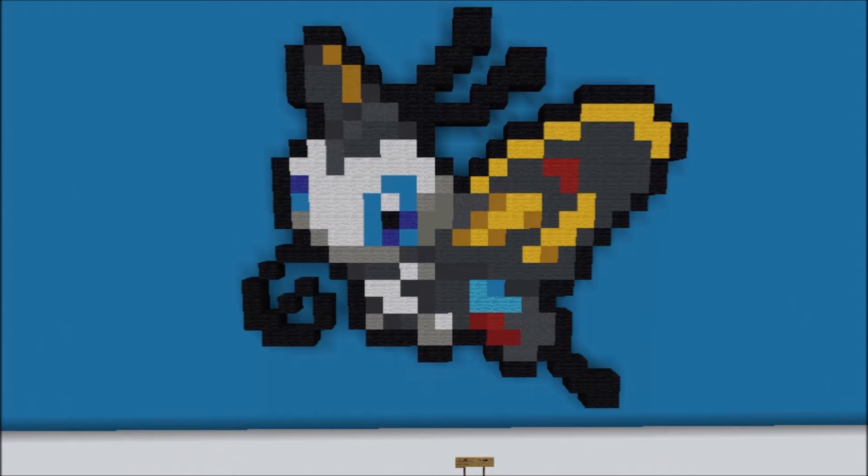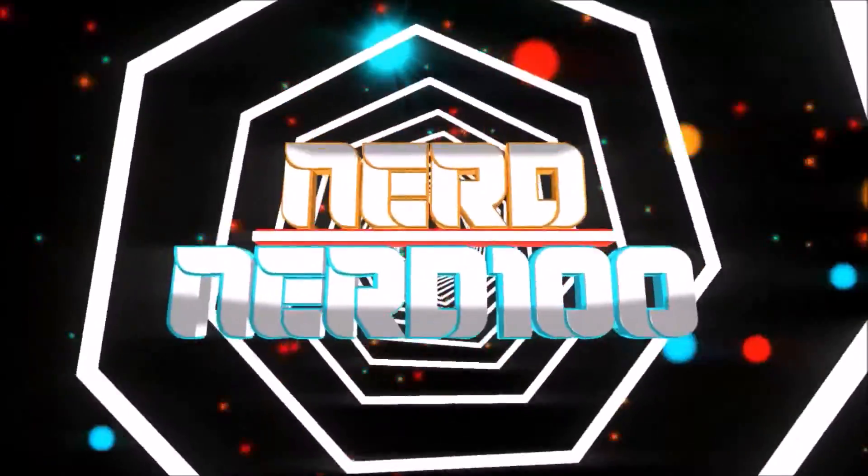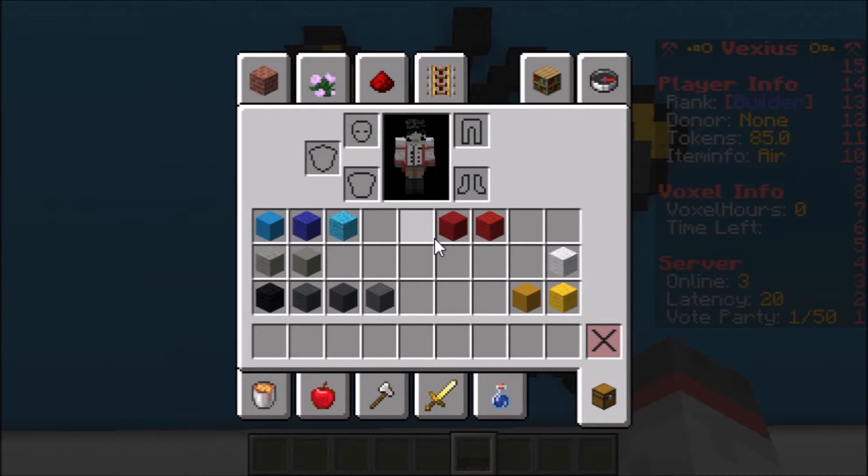Welcome back to the channel. Today we're building a butterfly. Before we get to our block placements, if you do like this video please hit that like button down below, and if you want to see more content hit the subscribe button and turn on the notification bell if you want to be involved within the pixel art tutorial community.